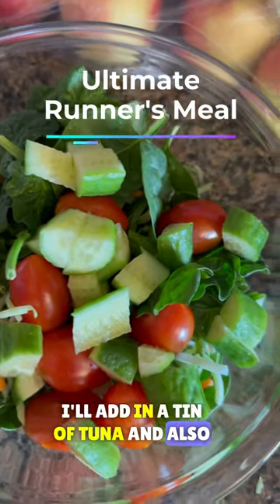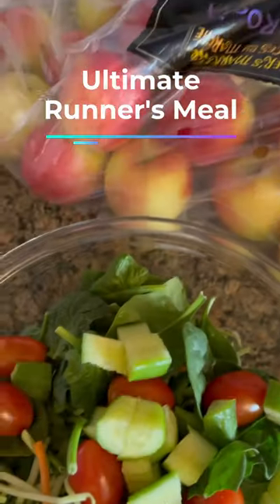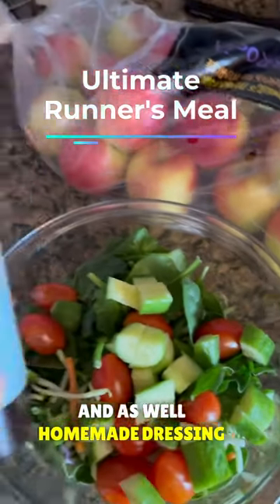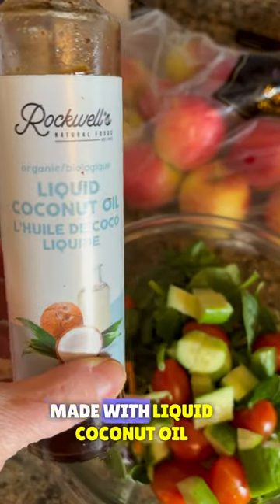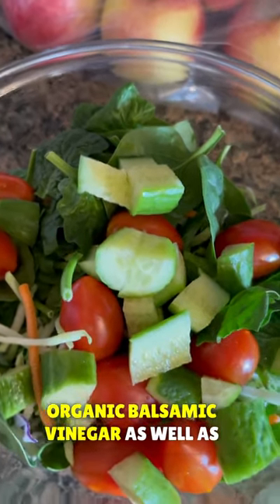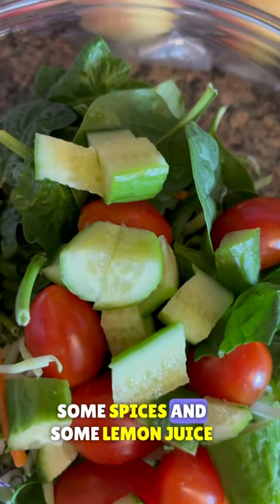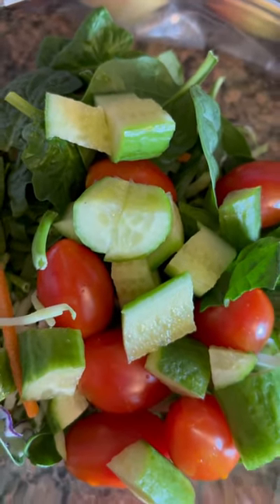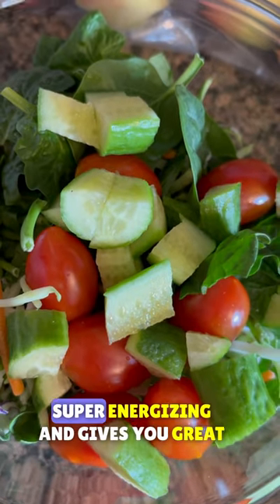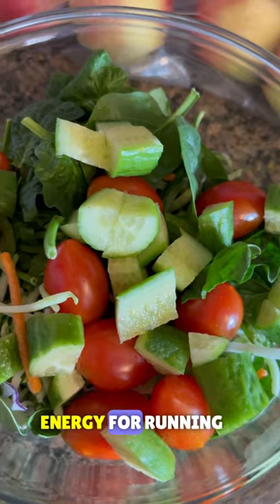And also some dairy-free cheese, as well as a homemade dressing made with liquid coconut oil, organic balsamic vinegar, some spices, and some lemon juice. Very healthy, super energizing, and gives you great energy for running.